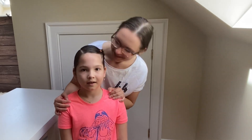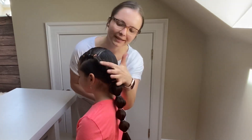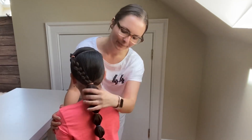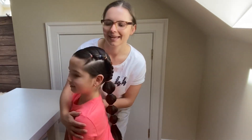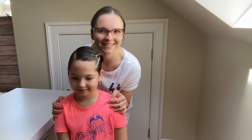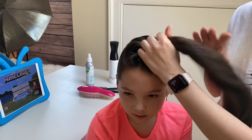Hi guys, I have Brianna with me today and we will show you how to do this cute hairstyle of a bubble braid into a four strand round braid and into a bubble ponytail. It's a quick and easy hairstyle and I hope you enjoy this tutorial. So let's get started — I'm taking the pretty white section up front.